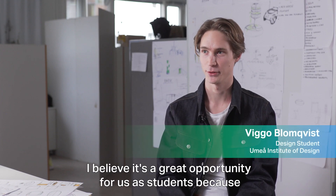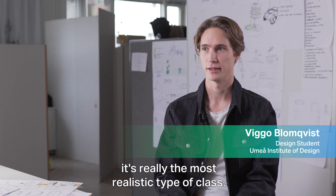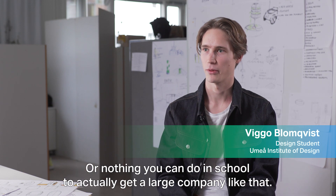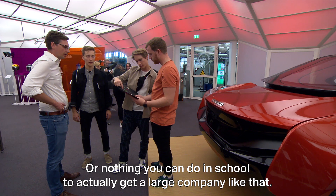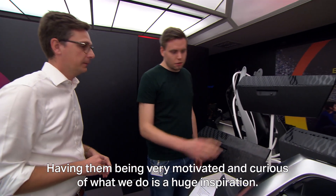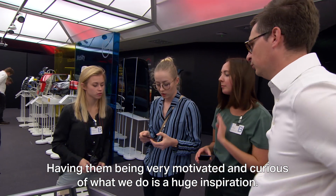I believe it's a great opportunity for us as students because it's really the most realistic type of class or thing you can do in school — to actually get a large company like that and have them be very motivated and curious about what we do is a huge inspiration.